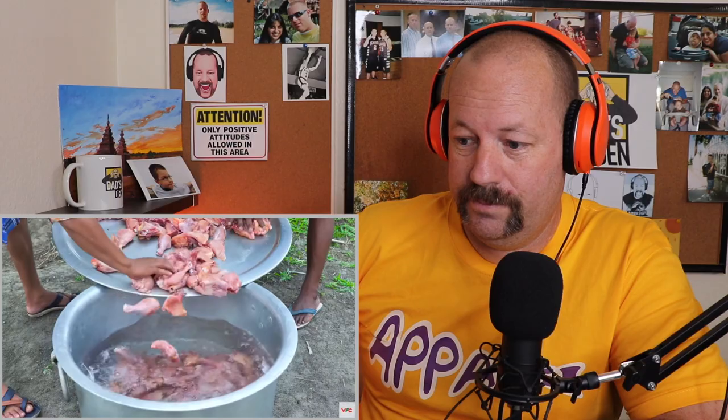By the way, big biryani fan — big biryani fan, I love my biryani. I see a lot of drumsticks in there. Are they going to have like drumstick biryani, or are they going to pull the meat off? It's a lot of chicken. I like the microphone right there — the world famous Nizami chicken biryani.